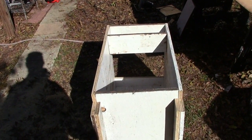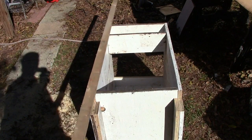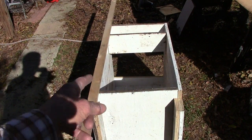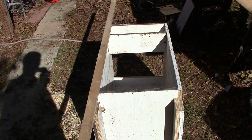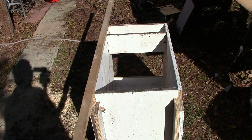We're going to trim this out two different ways. One way is we're going to overhang the style to the inside of the cabinet, and then the style will be flush on the edge of the cabinet. The other way, flush it on the inside of the cabinet, and then it's going to be overhung on the outside of the cabinet.